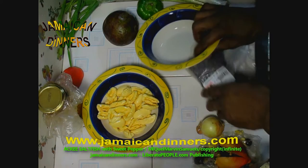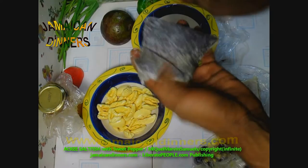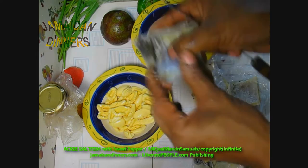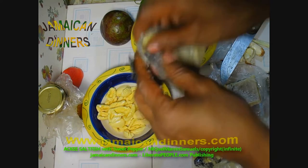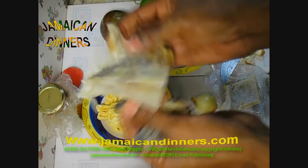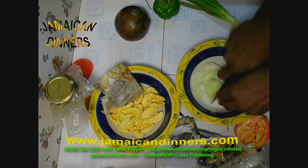For those of you that might not know, ackee fruit is fattening — I think it's high in cholesterol. It's one of the few fruits that is fattening. Now, the saltfish — you can boil it as it is and then scrape it off, but what I like to do is take the skin off before I boil it. Just get under the skin, take off the skin only, then rinse it off just to get the salt off. And then we're going to boil this.